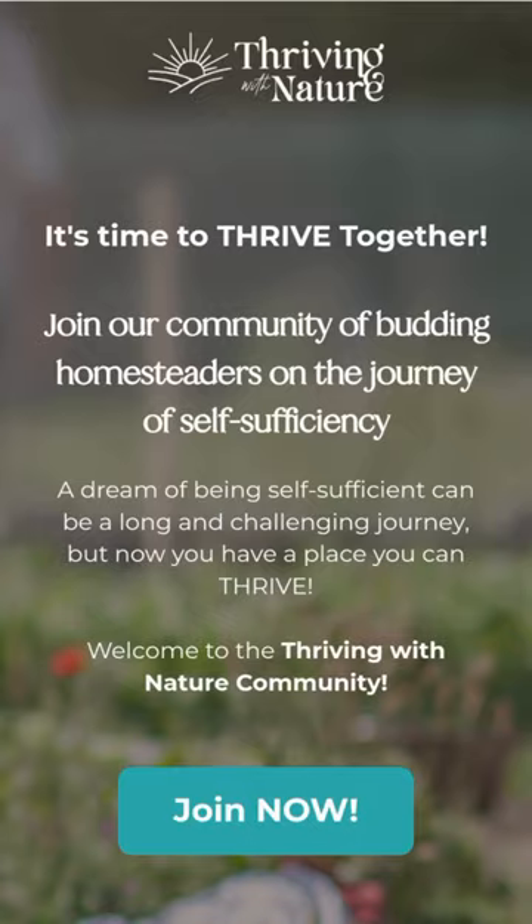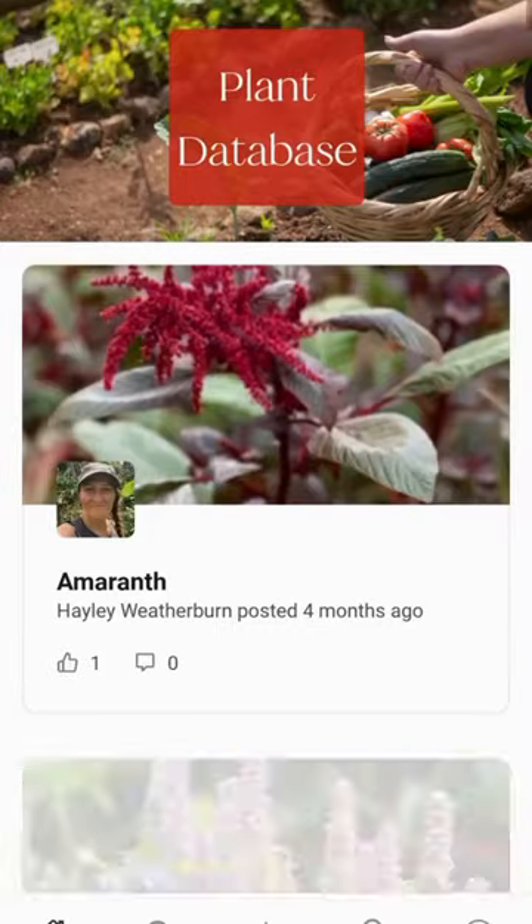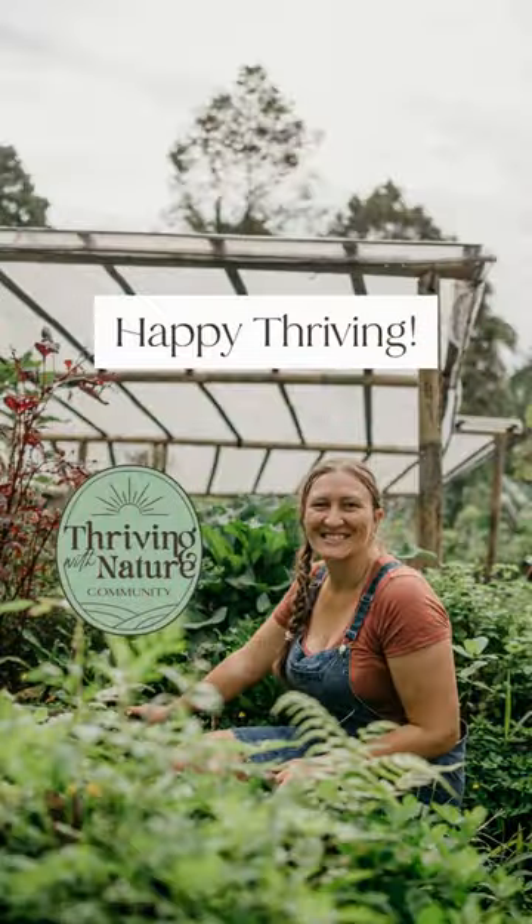Save this for when you're in the garden, or join others in the Thriving with Nature community where you can access the entire plant, insect, and disease databases amongst many other benefits to grow your own food. Happy Thriving!